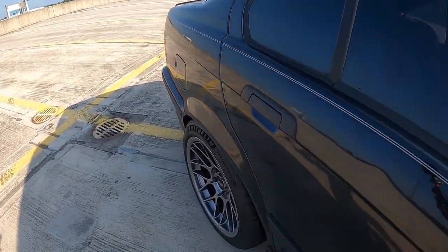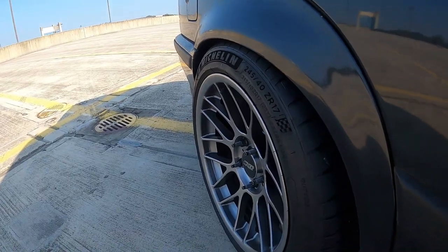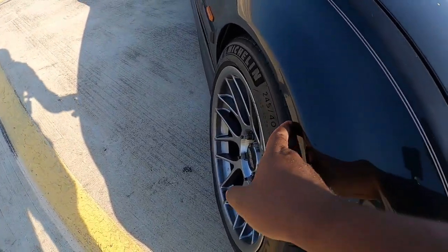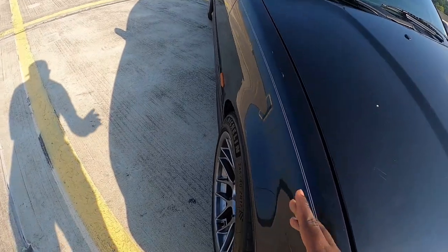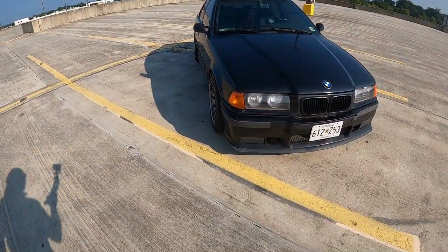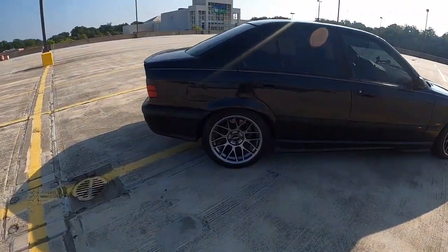I've driven it for about three days now and so far so good. On the front I might need a little more camber — when I go into big dips it scrapes a bit, you can see that little line there. I'll probably remove the strut tower and dial in around negative two camber up front so the fitment is nice.